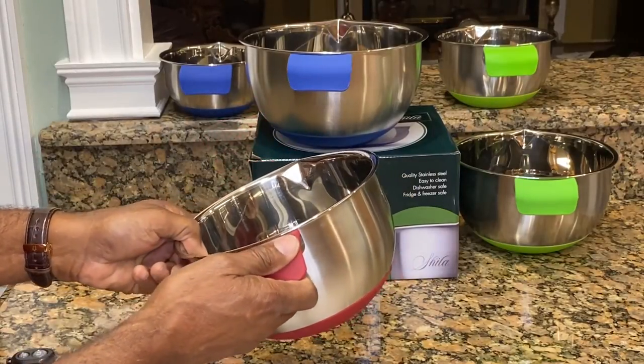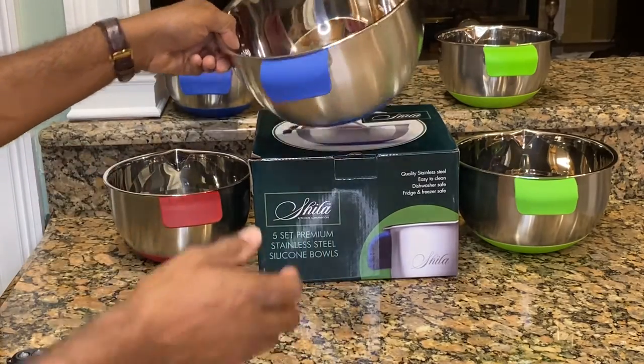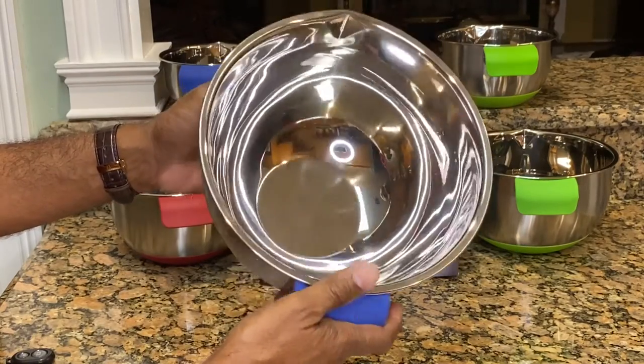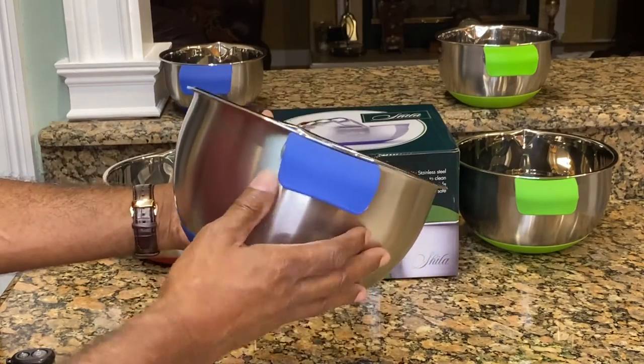It has a no-slip grip. As you can see here, it has a high stainless steel polished finish. Beautiful on the inside and on the outside.